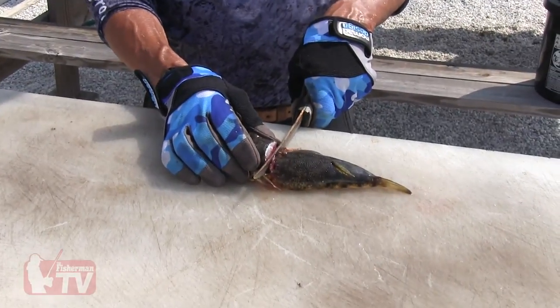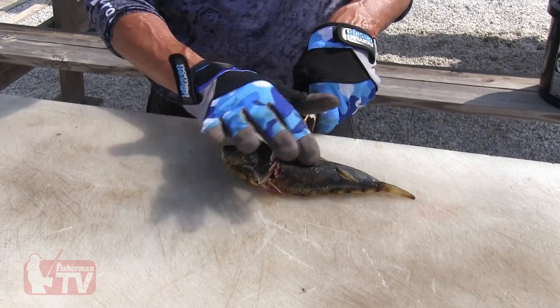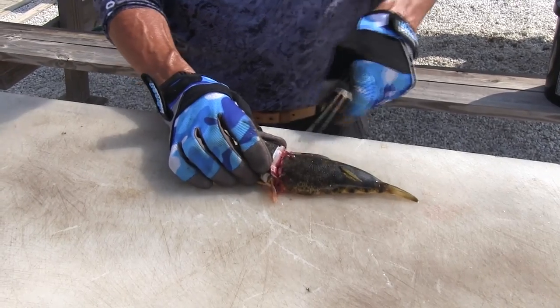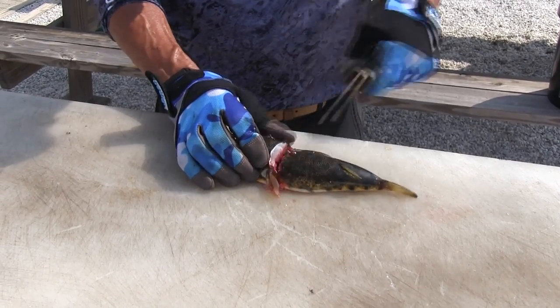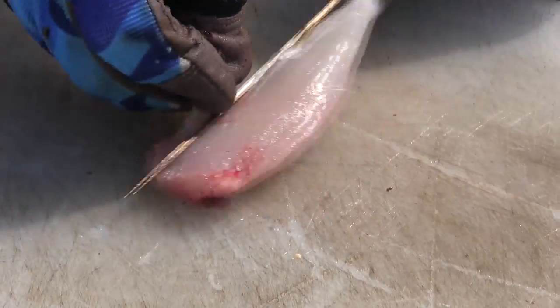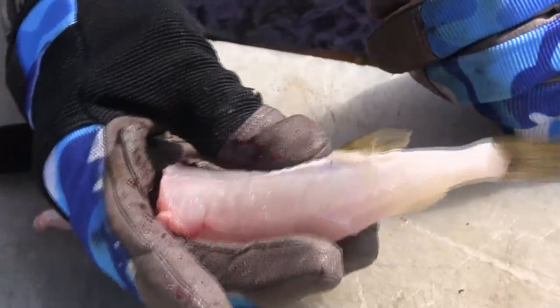This is the way I clean my blowfish. Number one, you definitely want to have gloves because their skin is like sandpaper — it's going to rip your hands apart. I make a cut behind the head; don't go all the way through. Then you turn the fish inside out, and all you have to do is trim these little finlets off. Before I cook it, I get a scissors, cut these fins off, and then bread it and fry it.